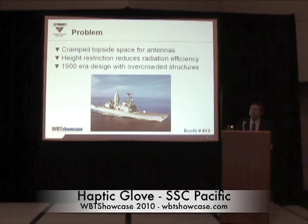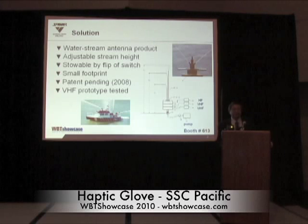Ships have very little topside space for antennas. Communication antennas are competing with radars, guns, and weapons, and there is no room on the ship to put on any more functional antennas — it's very, very crowded. The solution to this problem is the magnetic induction seawater antenna, using the principle of Faraday's induction together with the seawater chemical property of sodium chloride.